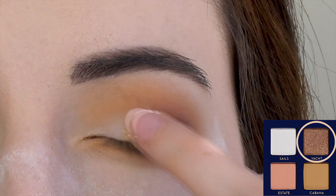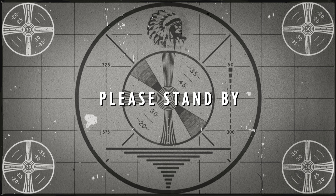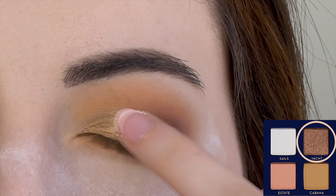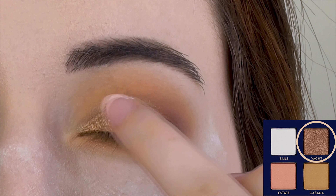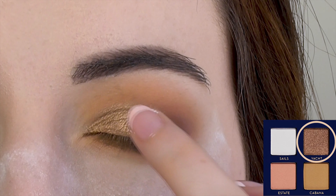Anastasia describes this shade as a duochrome mauve taupe with a violet shift, but I honestly don't see that at all. It's more of a soft golden bronze with a pearly sheen, but whatever — it's pretty and buttery and that's all that really matters.